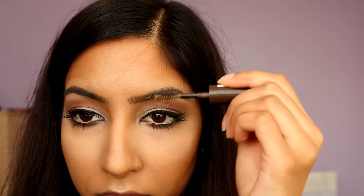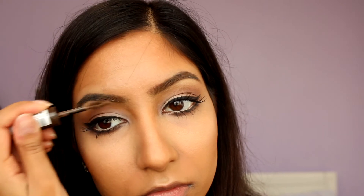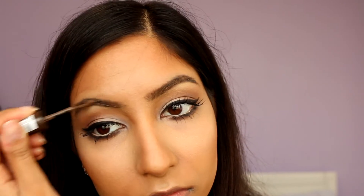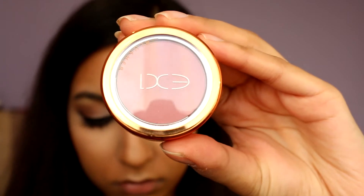To set my brows I'm using Rimmel's Brow This Way in Dark Brown — this is also a new favourite product of mine. For blusher, I'm using the EX1 Blusher in Natural Flush, which gives a lovely natural flush to the cheeks as the name suggests. I really like EX1 products because they look gorgeous on olive skin tones.